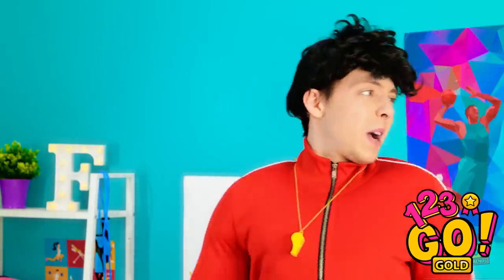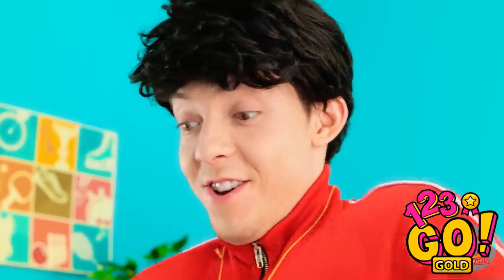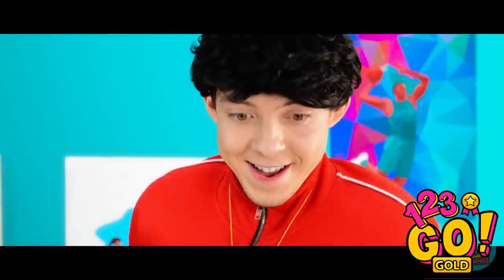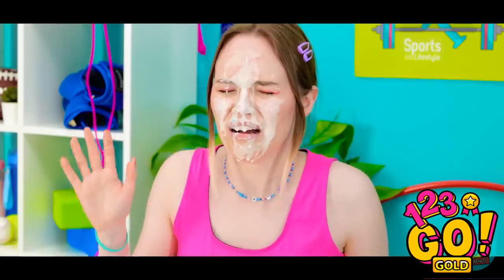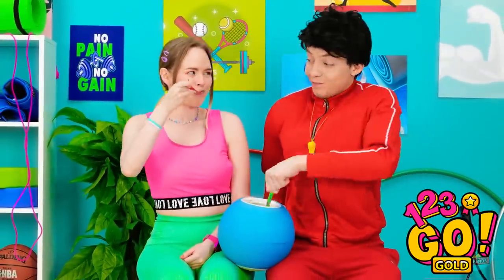Oh no! Looking small, bro. Hold on. Gimme that. I was an excellent soccer player when I was younger. Watch this! No! I'm never coming to the gym again! I can explain. Same time next week? Absolutely!